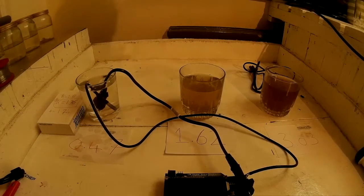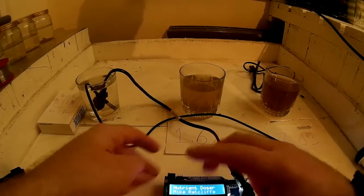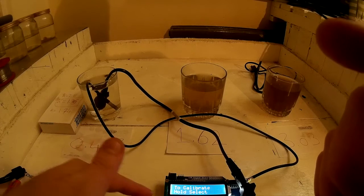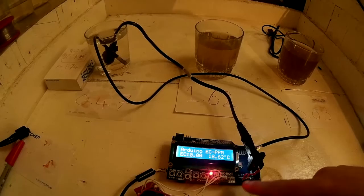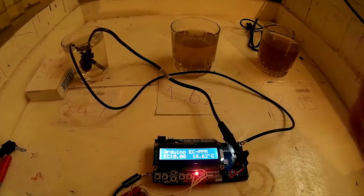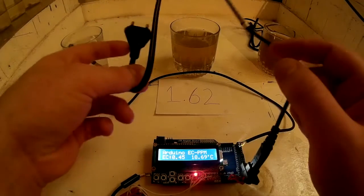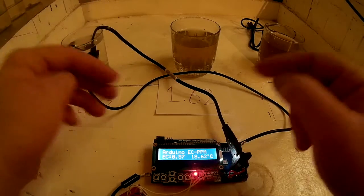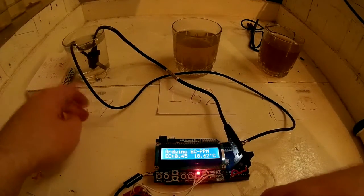I'll just power it up now to show you. Once you power it on — you power it off 12 volts — make sure you've got your power supply enough to power your nutrient pump and your Arduino. It tells you what probe errors there are, and it says there's a probe error, which there will be because I've pulled one of the pins out. It won't dose now because it knows the probe isn't in the solution. So let's put it back in. It'll run on the hour every hour, which is good enough for most situations. The EC is 0.45, which it is roughly.